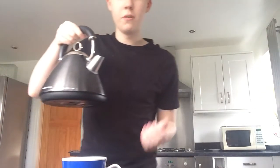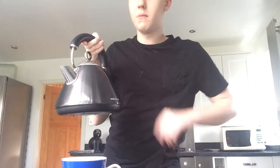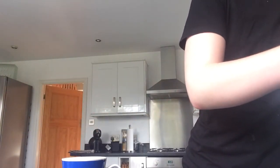Just like that. And then you fill it up with cold water, because hot water is not good for tea. Give it a rest and let's go. So that should be enough. Put that on the kettle, turn that on, and we wait for a click.